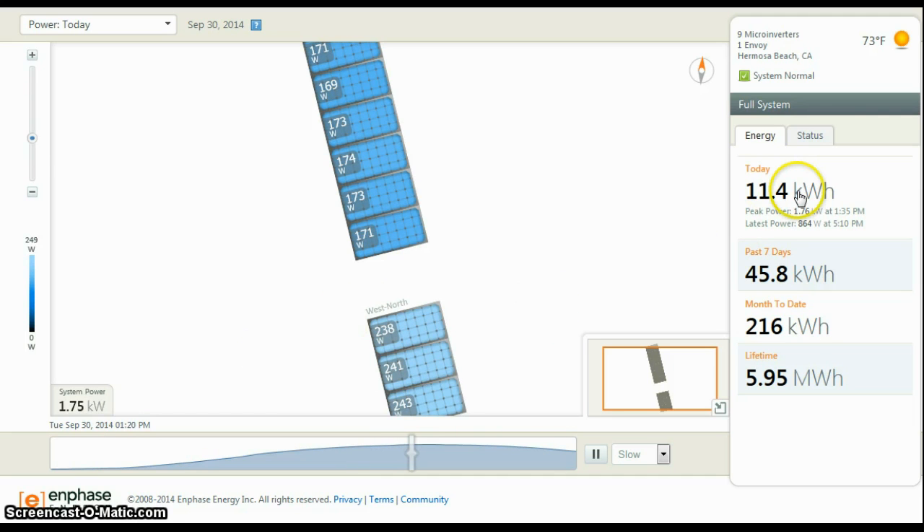Not bad. I didn't get any crazy peaks today — somewhat overcast — but overall, not too bad.